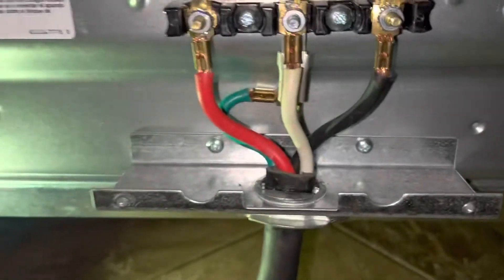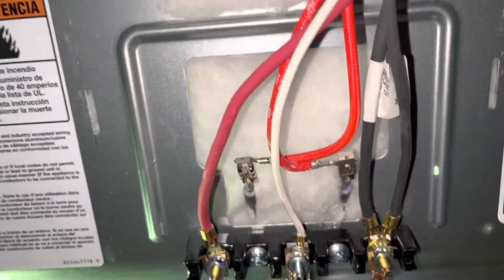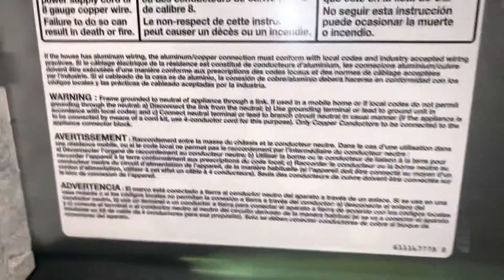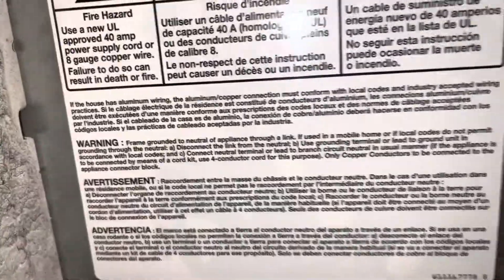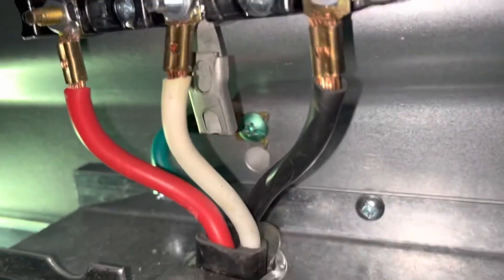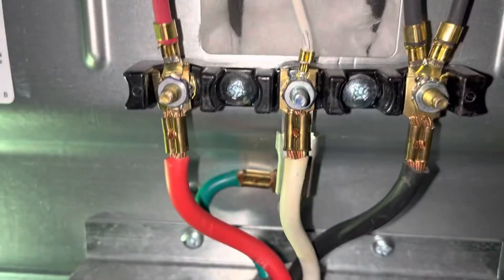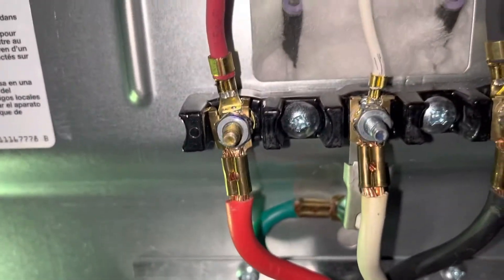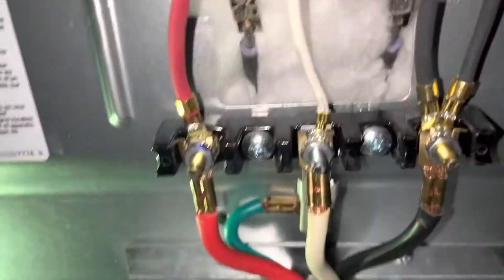Put the cover back on and this is good to go. On the stove there's a wire diagram that gives you some information on how to wire it. Make sure your ground is independent and not touching your neutral — your neutral actually carries power back to the main panel, so you don't want any power feeding to your ground.